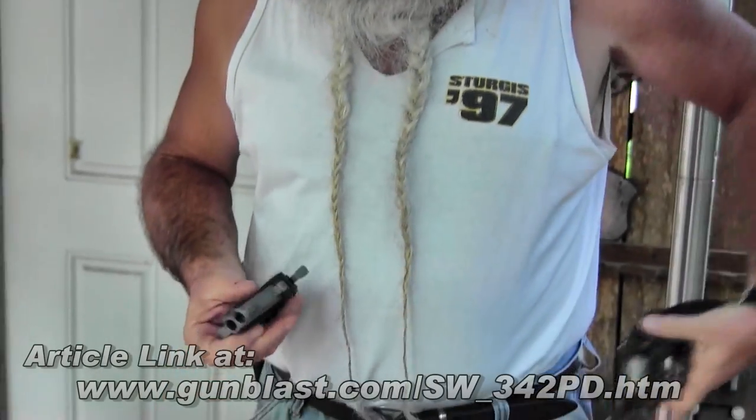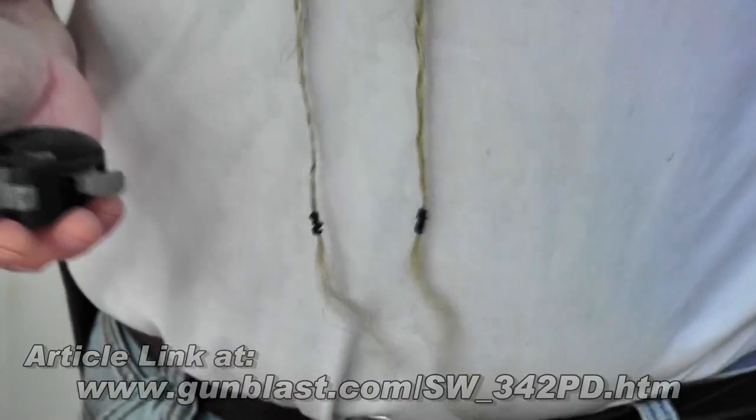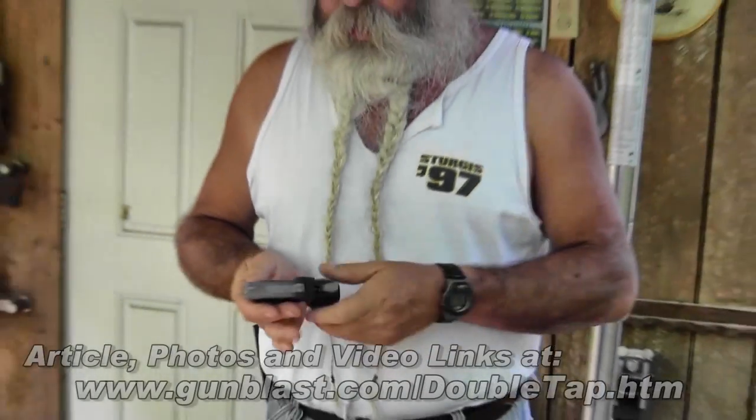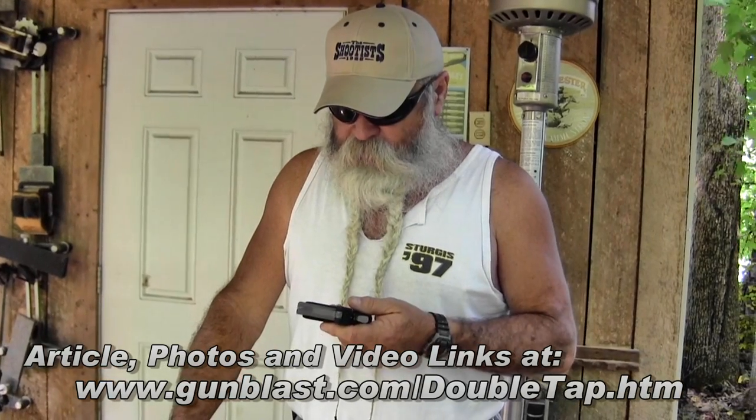In fact, it's smaller than this .38 J-frame that I carry in my pocket. It's much more comfortable to shoot than the two-shot double-tap .45 ACP — that little gun hurts your hand if you're firing many of them. These little Bond guns, they're comfortable to shoot. I've fired them in .45 Colt, .45 ACP, 9mm, .410 shot shell, even with buckshot in it. Doesn't matter — these guns are comfortable to handle.